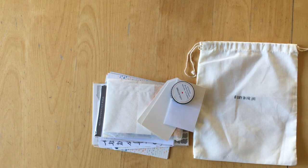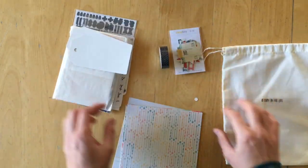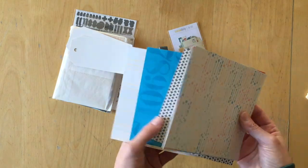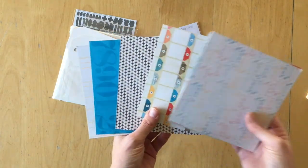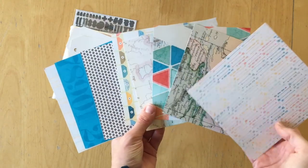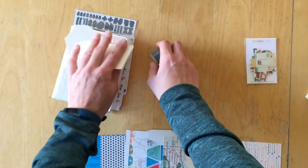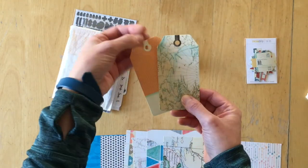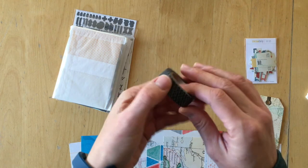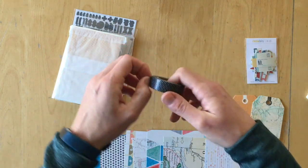And let's finally have a look at the memory keeping pocket kit. Let's start with the pattern papers — it's the same pattern papers that came in the memory keeping kit, just cut down to six by six size, and you get one of each. There's also an exclusive washi tape — a black with white chevron. I really like the contrast; it will add to the kit.